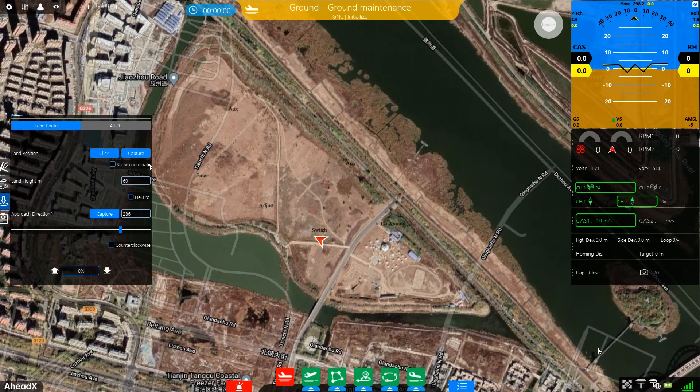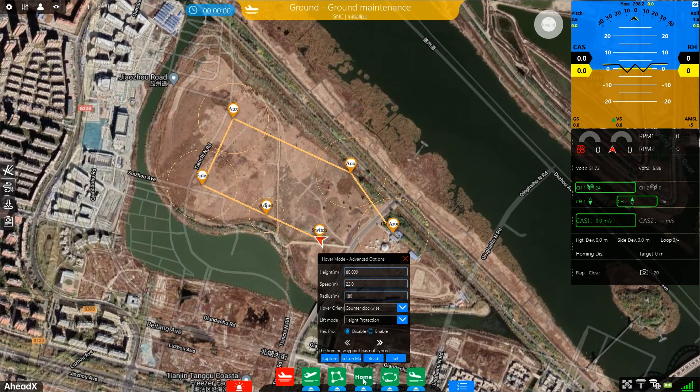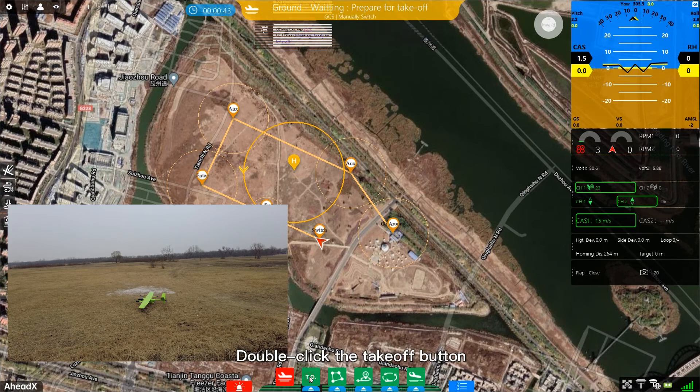Before taking off, you need to plan a home point and landing route. Double-click the take-off button and select a direction.